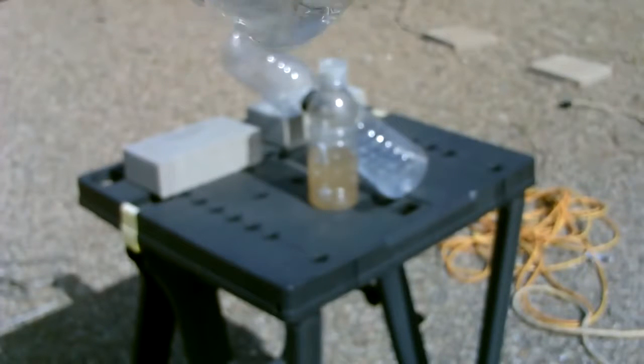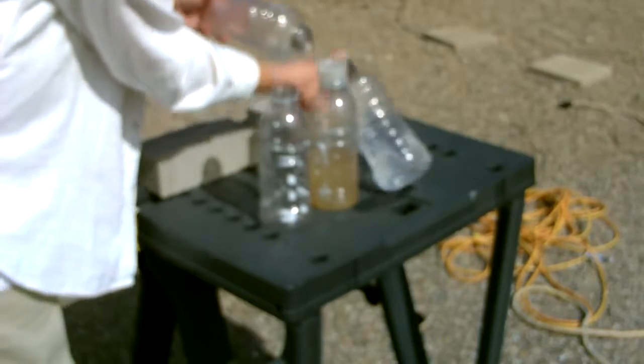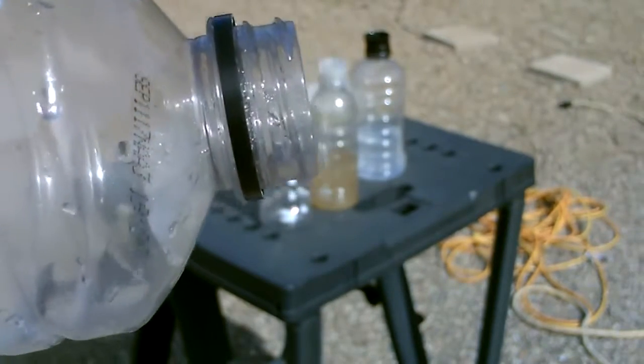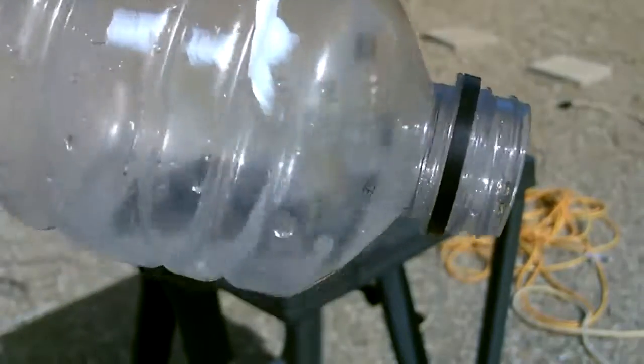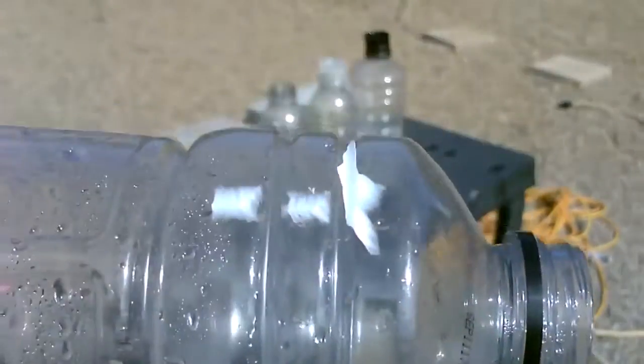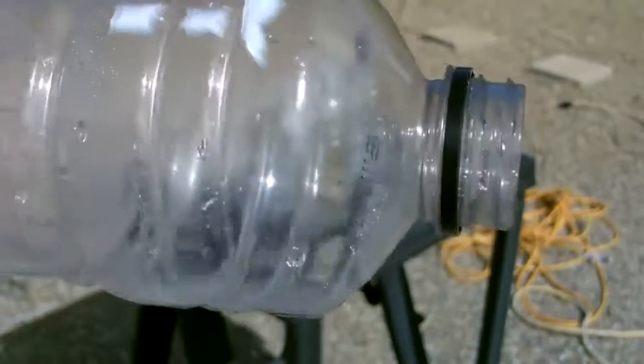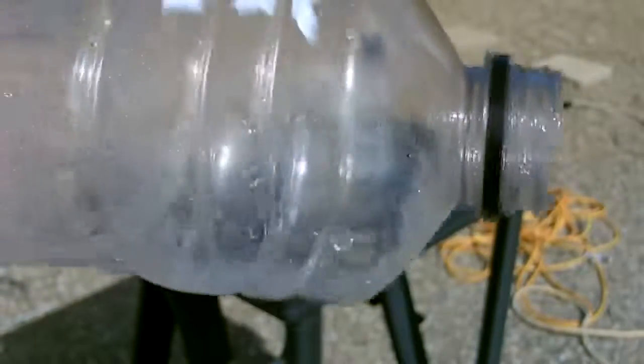There it is — only took a few minutes. So you can imagine if you set up five or ten of these in a row in a survival situation, you could get a decent amount of water pretty quick.